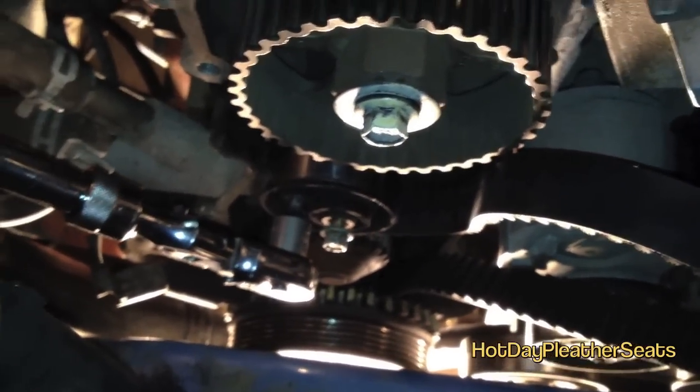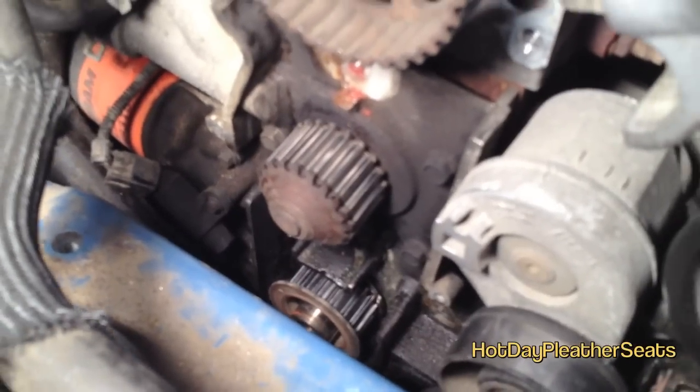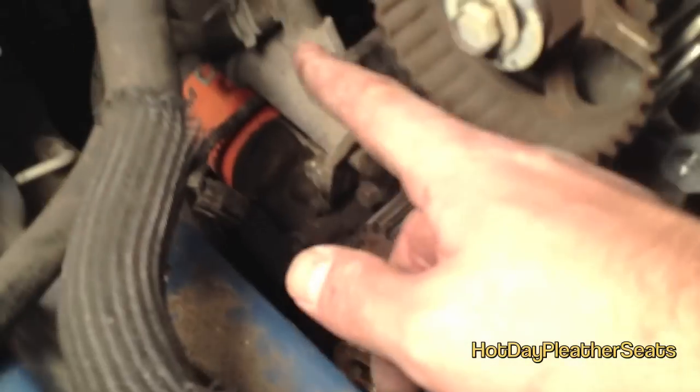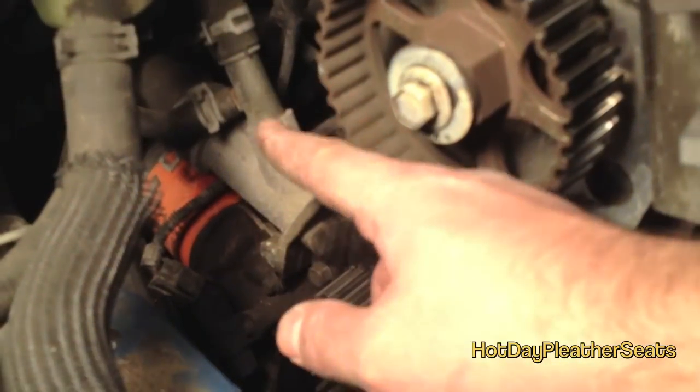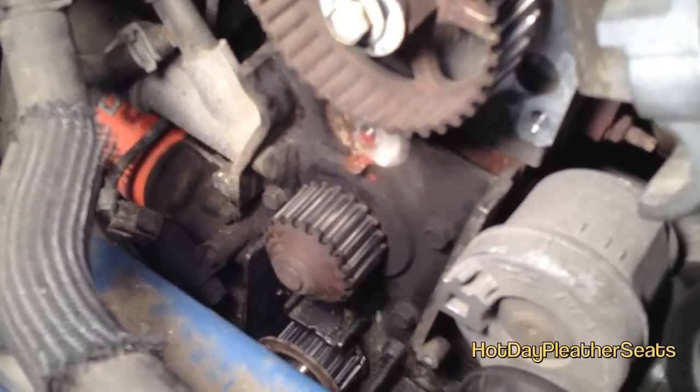Then you need to remove the wheel at the bottom. You kind of need to act as an air hammer — if you don't have one, just put it on and jerk it a few times quickly and it will unbolt. Once you remove that, you're ready to take off the water pump. There are four bolts holding it in place and also hoses connected to it. Remove the hoses — you'll have some spillage, so put a bucket underneath — then remove the bolts from the water pump.